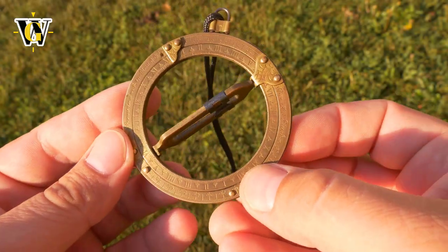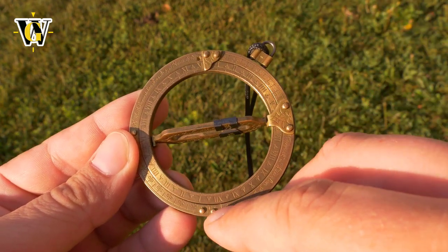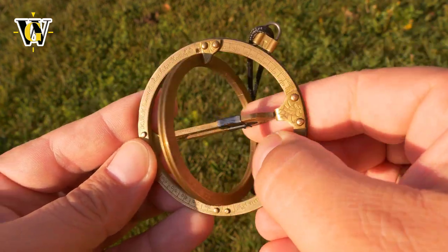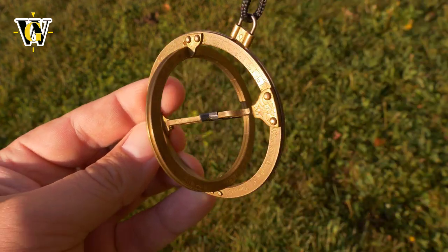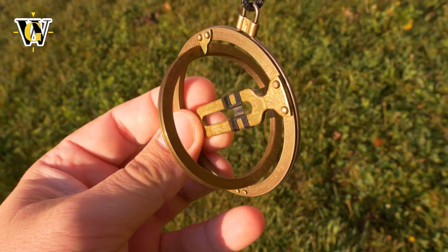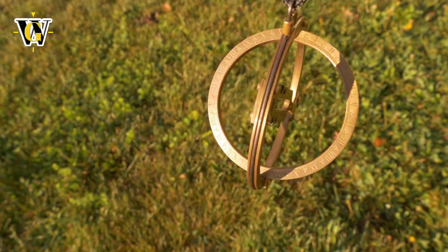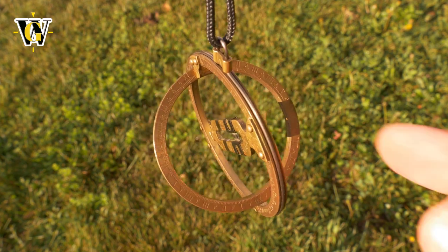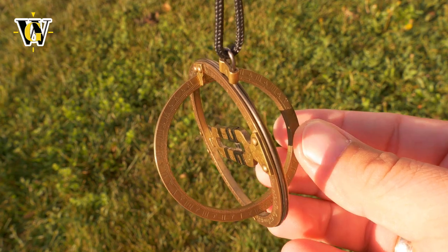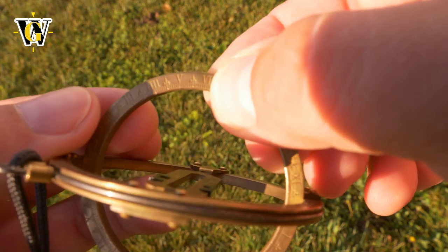Okay guys, we're outside now. Remember this side is midnight, so since it's currently AM, you want to look at the AM scale. To read it, you open it up and put this scale opposite the sun so the little dot can project on it. You slowly twist and turn it until you get the little dot on the scale - and there it is, showing up right there.